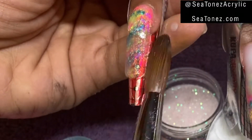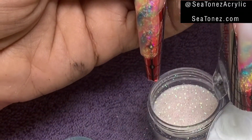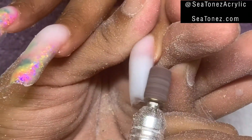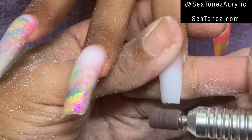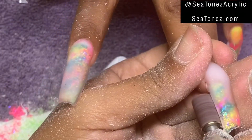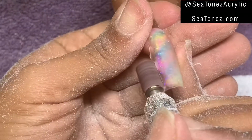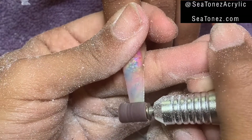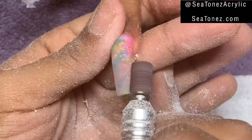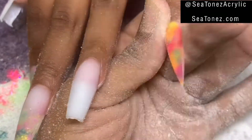I'm going to start encapsulating that, just to hold it down onto the form. When I go in and start filing and shaping the nail after I've taken the forms off, I'm going to use an extra coarse sanding band — this can also be done using a hand file, but this makes it much faster. If you are not experienced with the e-file, I don't recommend this step. The drill bits and sanding bands are dangerous, and you don't want to hurt yourself or a client. If you're not experienced, I recommend using a 100 grit hand file.